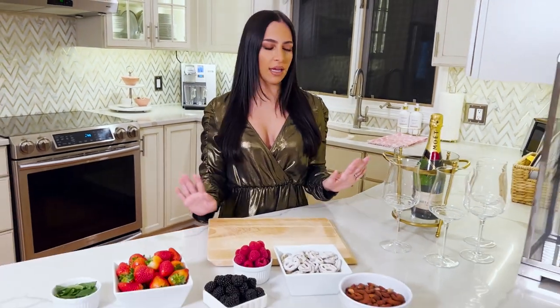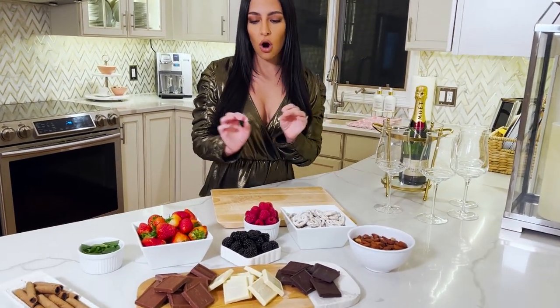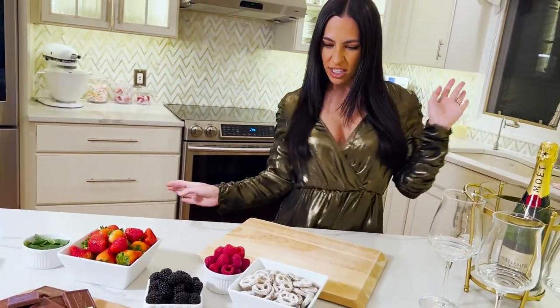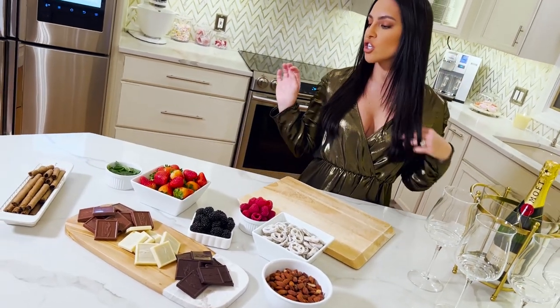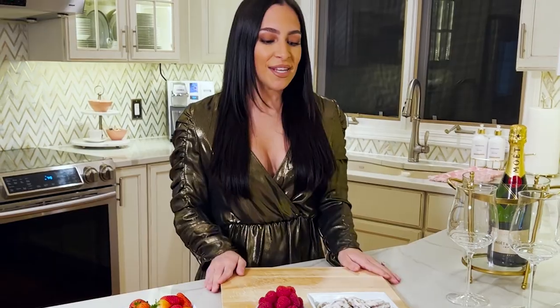I'm going to show you just how to do it. This is perfect for a girls' night or a romantic evening with a little bottle of wine — the pairings are awesome. Some fruits, some chocolates, we have white chocolate, dark chocolate, some caramel cookies, and we're going to garnish it with mint. Make sure you have fun with this. What I love about charcuterie boards is that there's no right way to do them — you can mix all of your favorite things at once.